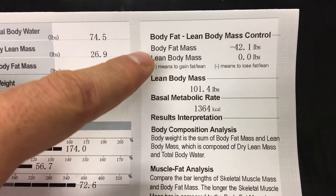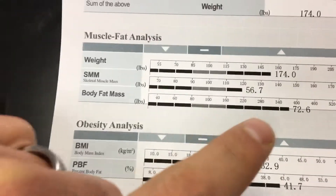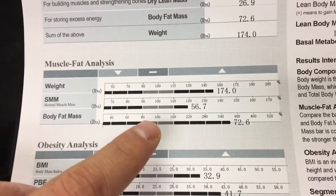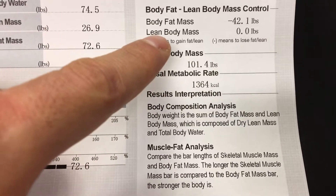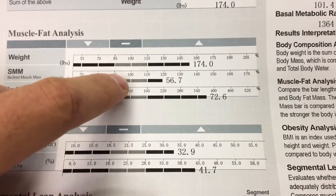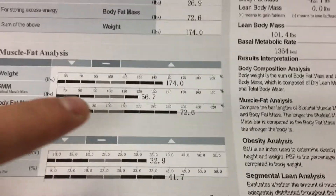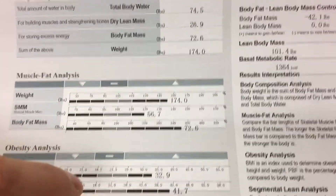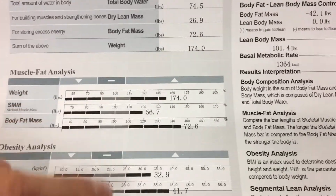Over here we have the prescriptive element — this is where it tells you what you would need to do to get back to optimal body composition. It's saying this person needs to lose 42 pounds of body fat. Going from that 72.6 back to 100%, she would need to lose 42 pounds of fat, bringing her down to roughly 30 pounds of body fat. For lean body mass to gain, it says 0.0 because she's already past 100%. She can gain more muscle if she wants, but she doesn't need to. That number is based on getting into the 100% range relative to height, age, and other calculations — though being in the gray bar area in general is good.